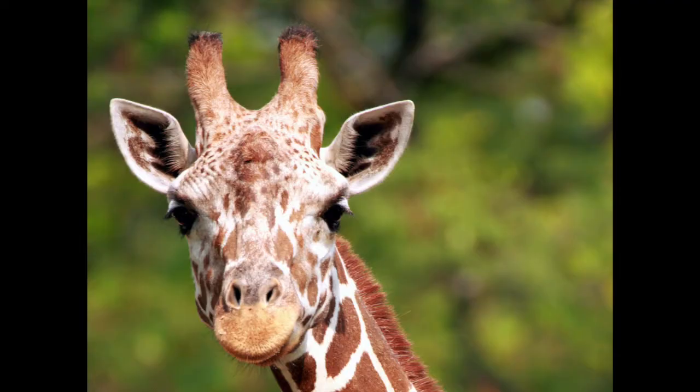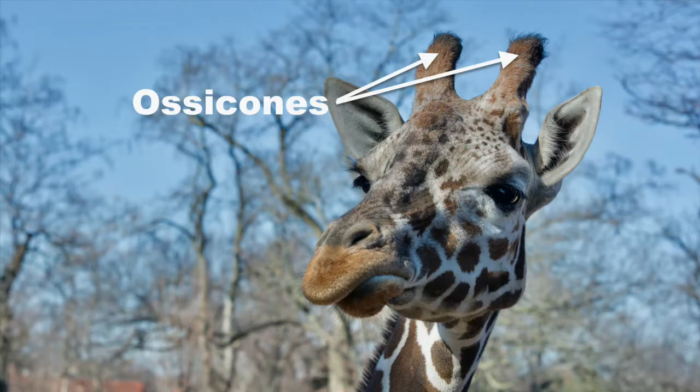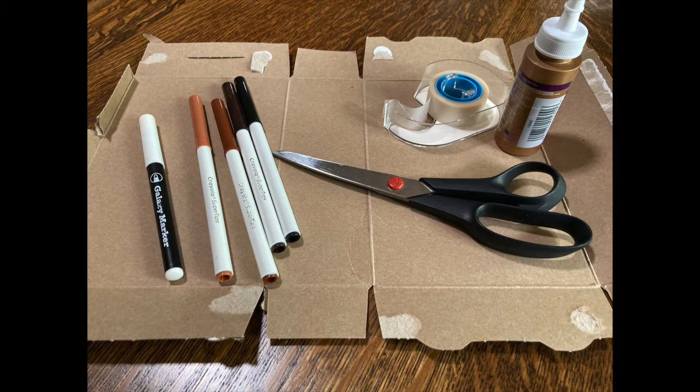This is one of the giraffes at the St. Louis Zoo. What do you notice on its head that we'll need to add to our headbands to make it look like a giraffe? Right, our headbands will need ears and those short horns which we call ossicones. Ossicones are made out of cartilage. You have cartilage in your body too — if you want to know what it feels like, just feel the tip of your nose or your ears. That flexible rubbery stuff is cartilage, but the ossicones and other parts of our headbands are going to be made out of cardboard.